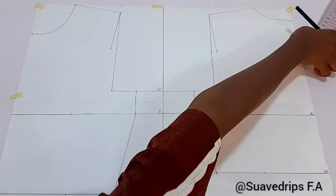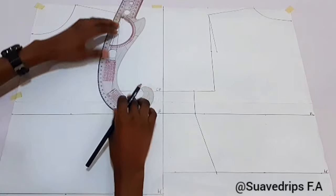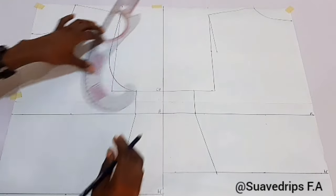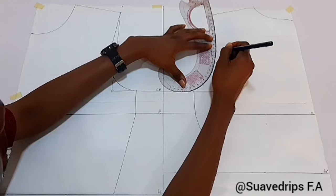When we are done connecting those lines, we are going to connect our armhole next — from the slanted line to the measurement we marked earlier. With our armhole curve, I'll place it like so, making sure each point is meeting the other.